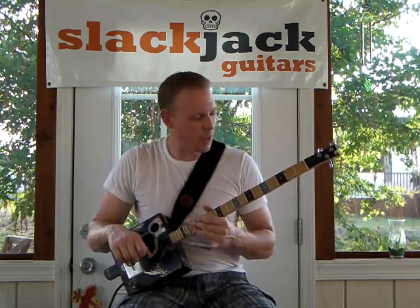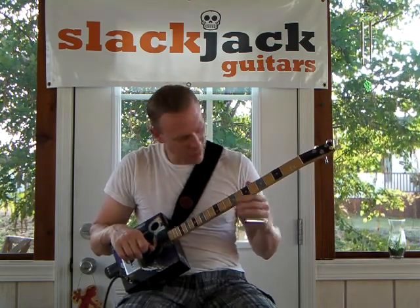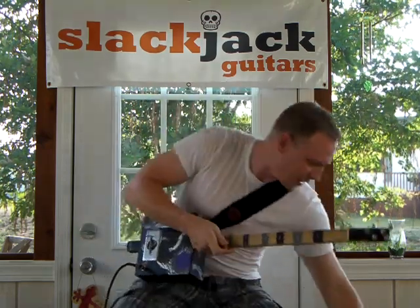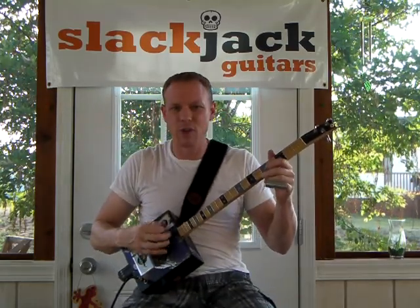You can hear me playing a little Jimi Hendrix on it. This little guitar — I've got it tuned to a C — and when you play it without amplification it actually has kind of a banjo-y sort of tone.